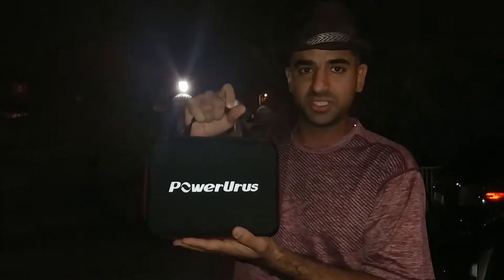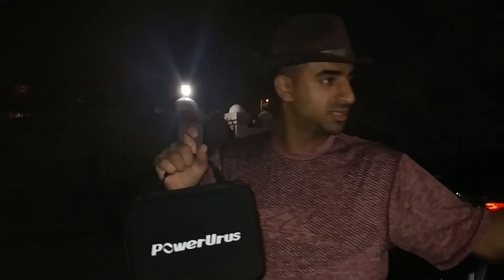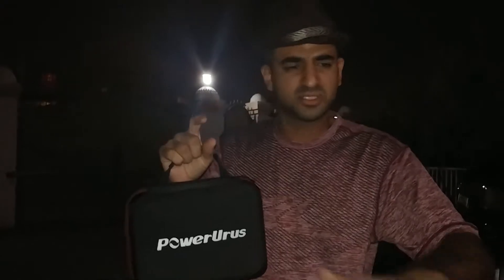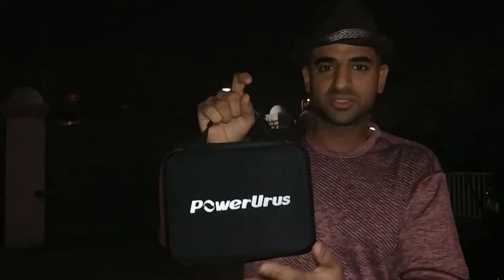Let's now try this one and see how it will jump my car. This car's battery is totally two years old and the battery is completely dead — zero percent dead. Let's try and see how it will jump start the car with this one.